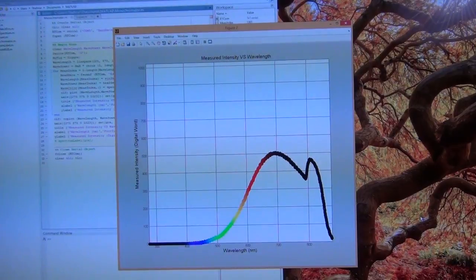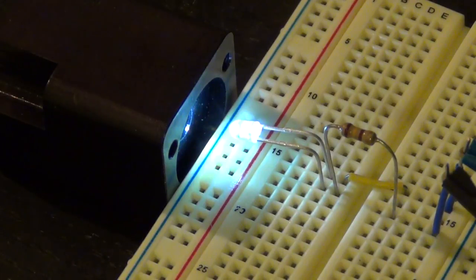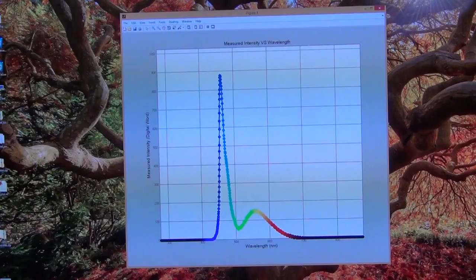Next subject of interest: a white LED. It looks really white — maybe a little bluish on camera. Let's see its spectrum. Here's the spectral content of the white LED. It has all the colors essentially, which gives the impression of looking white to the eye. The spectral shape is very interesting. I did a quick search to find comparison images — for example here I found a reference spectrum to compare against.